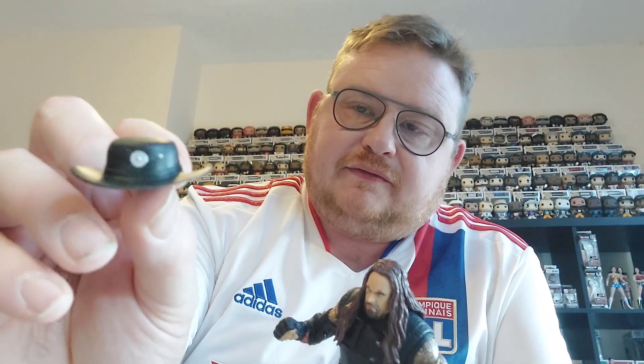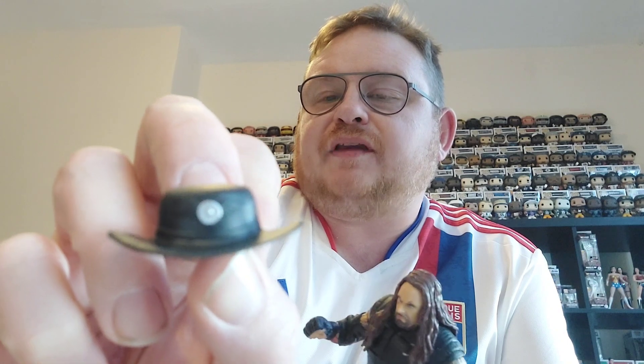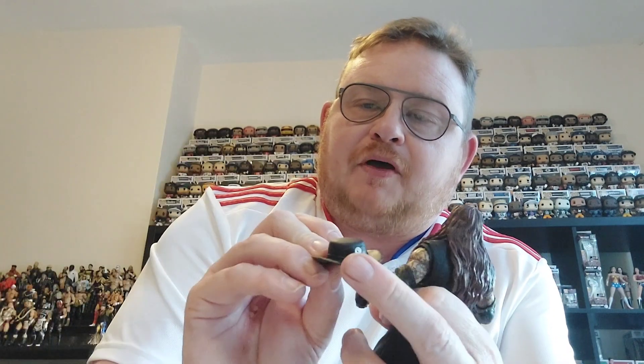First of all you've got this hat with him. It's more the sort of cowboy western style Undertaker hat. We've got a sort of star emblem on the middle of the hat buckle. Very nice there.